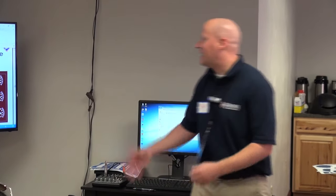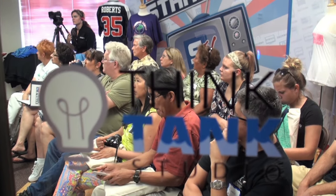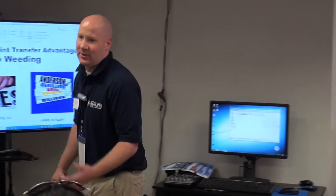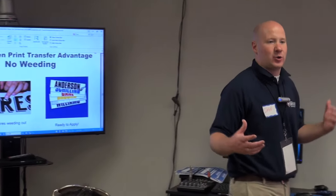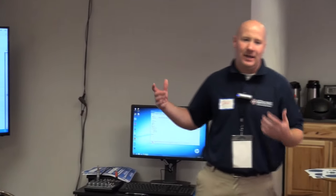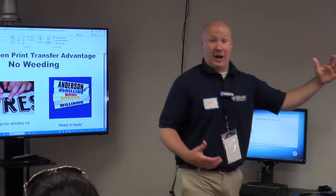Maximize your sheet space. Any questions on the gang sheets? Another time saver and way to make money is no weeding. We do individual screen printing names, so going back to that little league — they want names on the back. We send them to you spelled out, ready to press right on the back of the jersey. Saves you time, adds to your profit, because people are going to pay for personalization of the shirt.